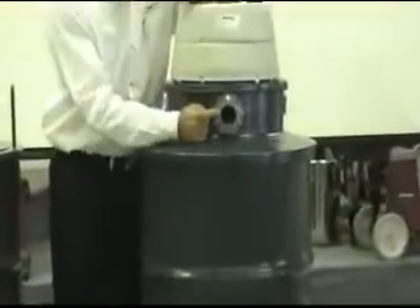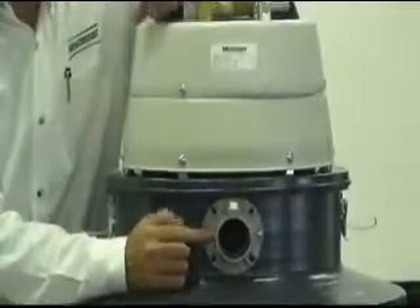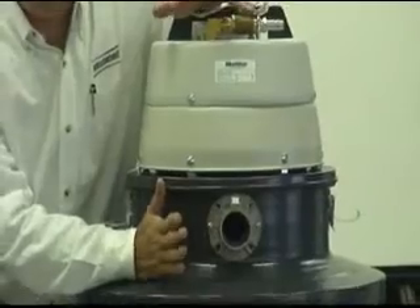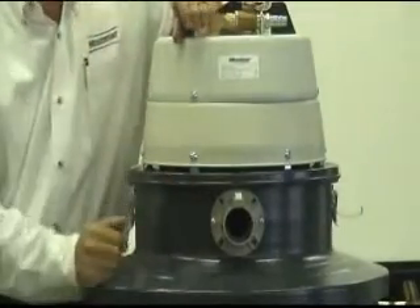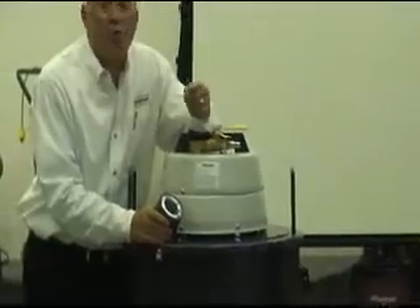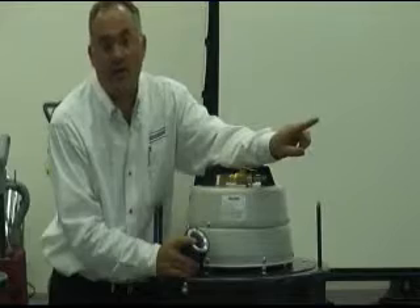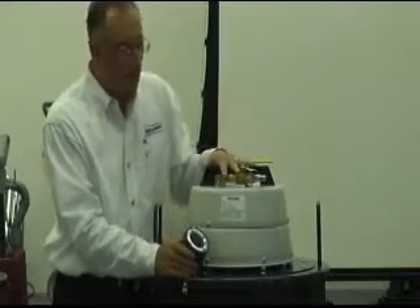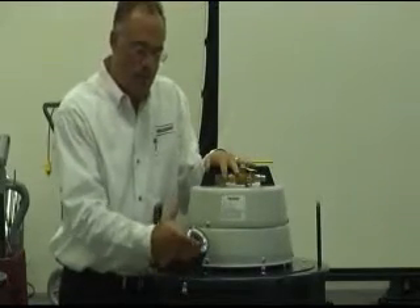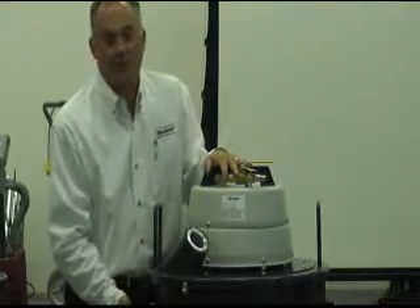One thing to point out is the intake. You'll notice it's a horizontally mounted design, which will accept most debris and all liquids. However, when you start to get into debris that's a little more tricky — like metal shavings or windings from a milling machine — something that would have a tendency to clog in a horizontally mounted intake, we have the same air vacuum power but in a vertically mounted intake, so we're able to pick up that type of debris easily and efficiently.